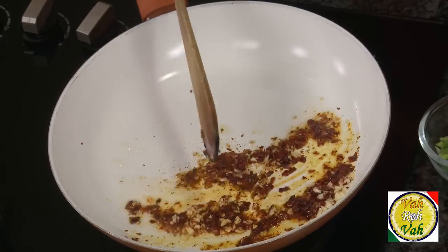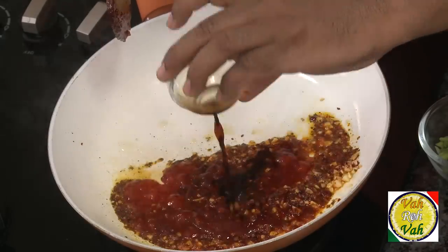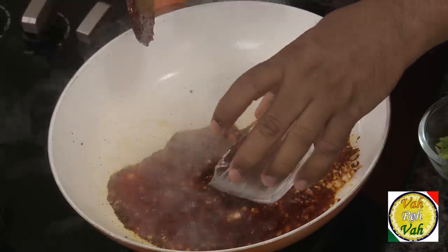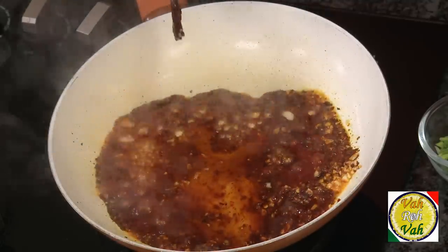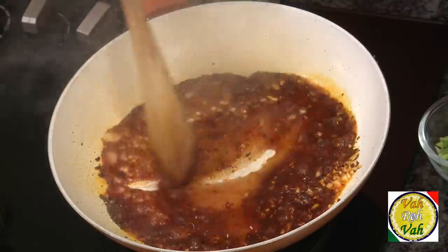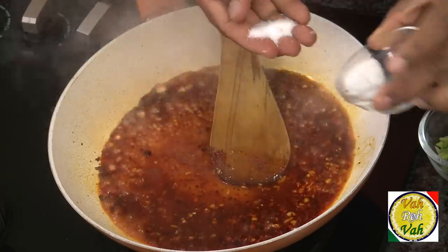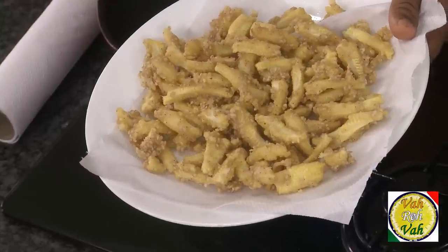Add a very little tomato ketchup, then soy sauce and vinegar. When you add vinegar, add some sugar to control the sharpness. Of course we need to add salt, but do not add too much because there is already salt in the soy sauce and some in the ketchup. When the sugar nicely melts, it's time to put the baby corn in for the double fry.